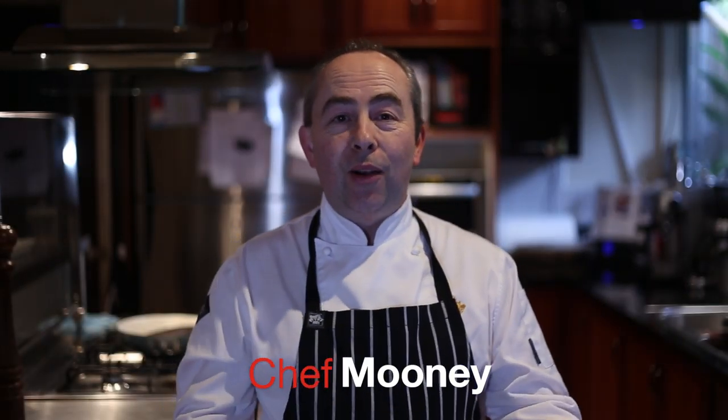Hi everyone, Chef Mooney here coming to you from Mooney's Kitchen. I know it's been so long, such a long time since I made a video. I'm starting back up again — it's just been a bit crazy. Sometimes life gets in the way and we're all busy, but I've missed it so much. So let's get on with today's recipe. I'm going to show you a beautiful pepper sauce that you can have with your fillet steak. Come with me for the next few minutes and let's make this wonderful sauce together.